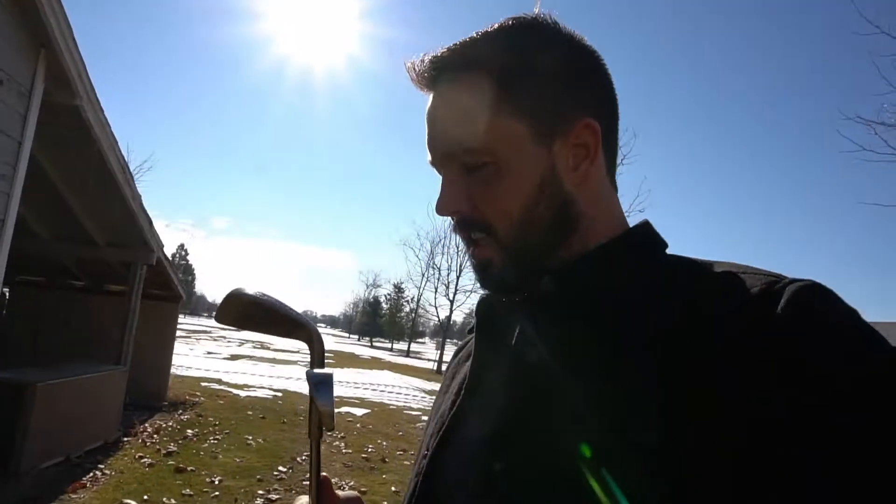We're going to start off by chopping off one of these hosels using the mill. Then we're going to weld these together, and we may even try and hit a couple shots, even though here in Utah we have a bunch of snow on the ground. We're going to rip some out into the range, see how it goes, and then we'll do a challenge with this as soon as the snow melts.